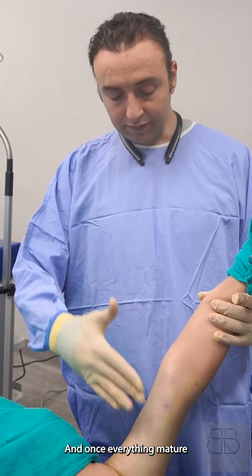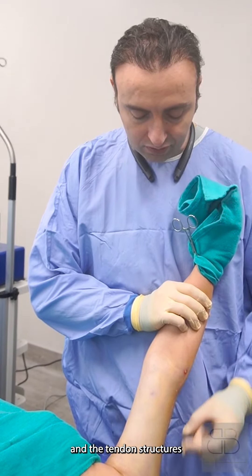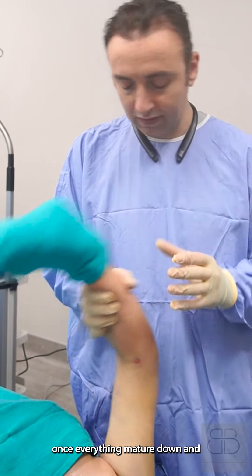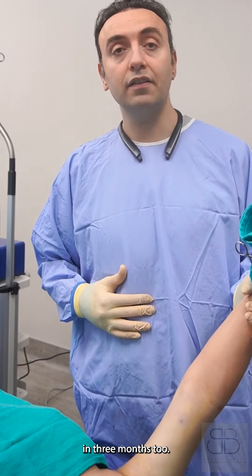Once everything matures, you can see good definition of the muscle structure and tendon structures — from the deltoid, the biceps, and the brachioradialis here — and hopefully the triceps once everything matures down. I'll show you the result in three months too. Thank you.